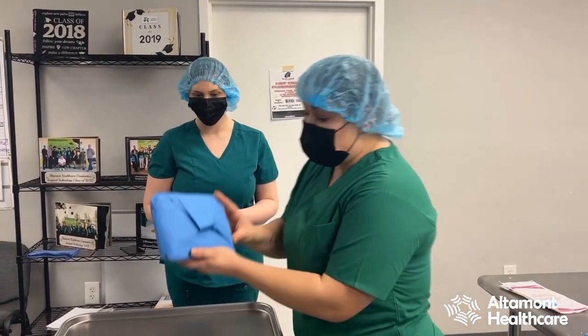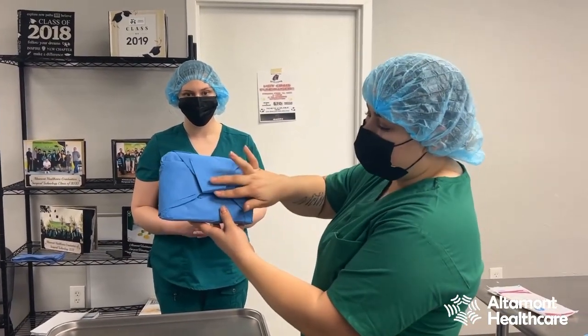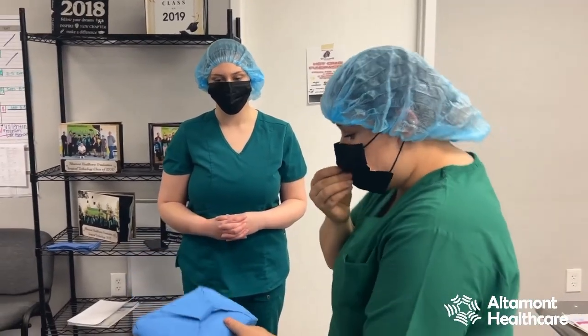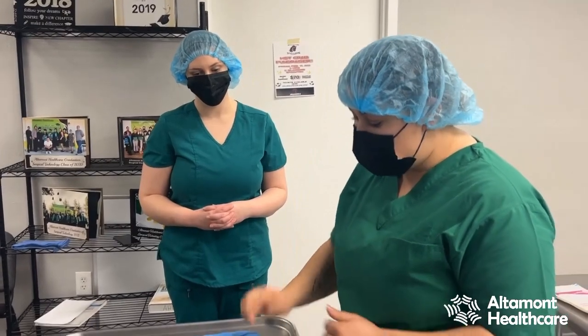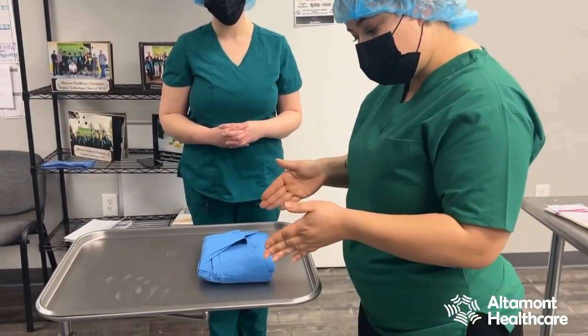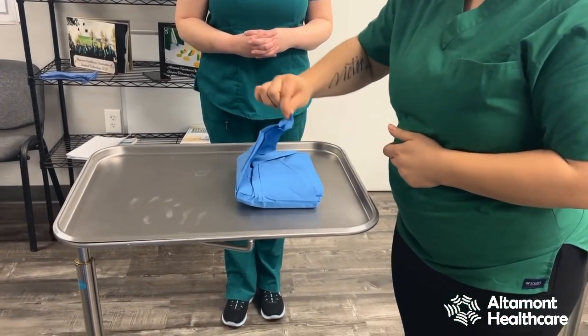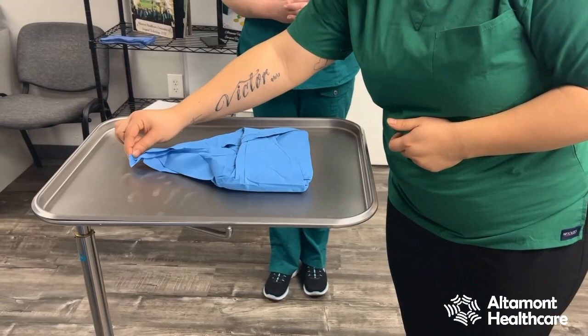If you look at the gown, you'll see a flap. This flap should always be facing towards you. I'm going to set it down — I see the flap, so I know this is the correct position. What I'm going to do is take that first flap away from me.